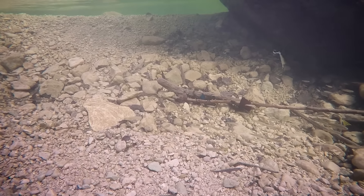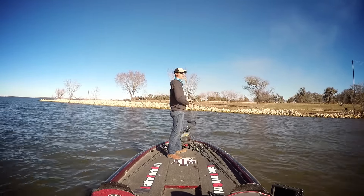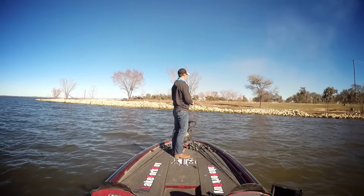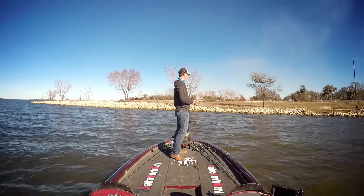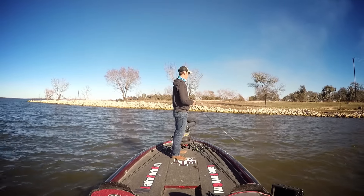I like to have a little bit of wind in the area, just enough to push some baitfish in there and break up the water surface a little bit. That's when they really eat a jerkbait good. Ideal conditions are going to be lightly stained to clear water, so they can see the jerkbait from a ways away and really come over and get it.